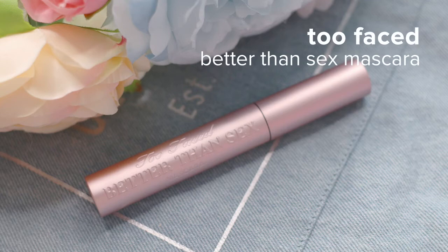Now, I'm just giving my eyelashes a good curl and a coat of Instant Drama with Too Faced Better Than Sex Mascara.